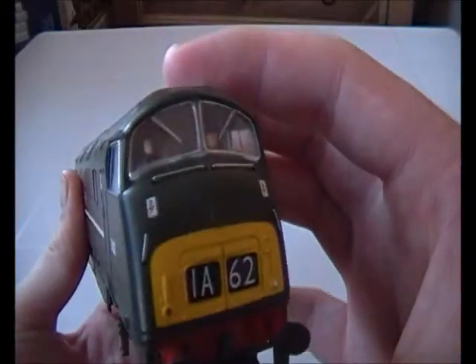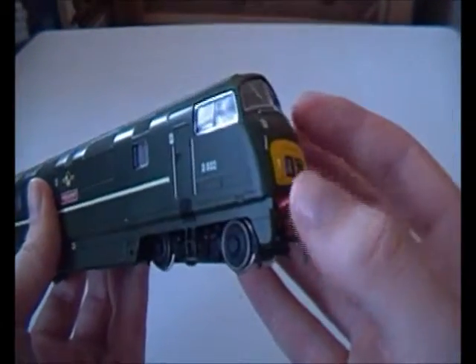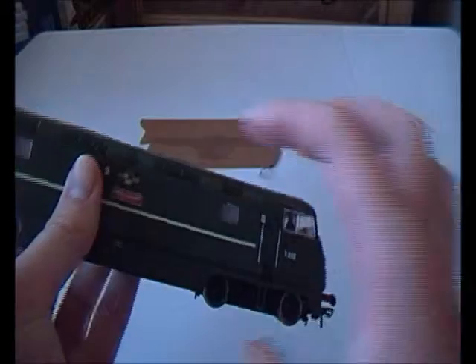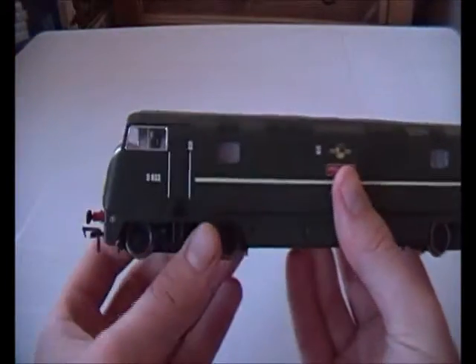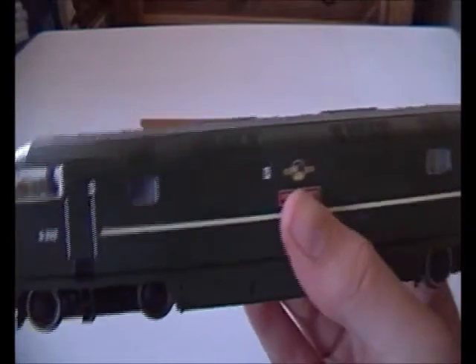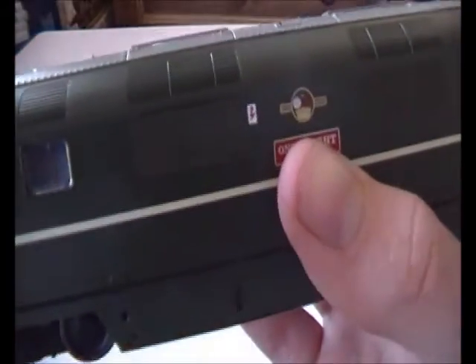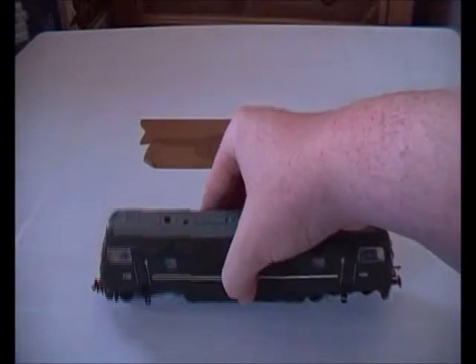On the front or back, whatever side, you've got the code 1A62, sprung buffers again. On the other side you get the same. There are two drivers on either end — I've forgotten about that, that's quite weird. And you've got quite a lot of warning symbols. What an amazing locomotive.